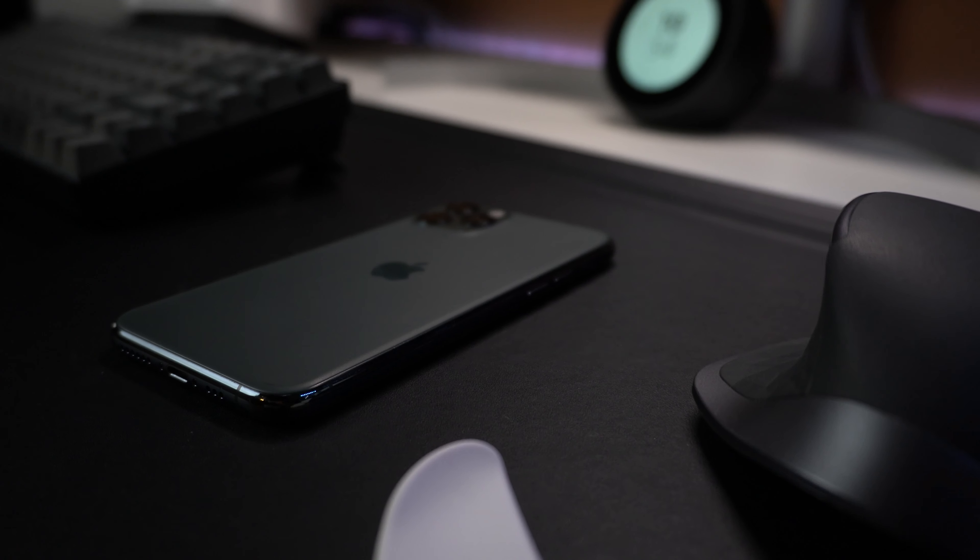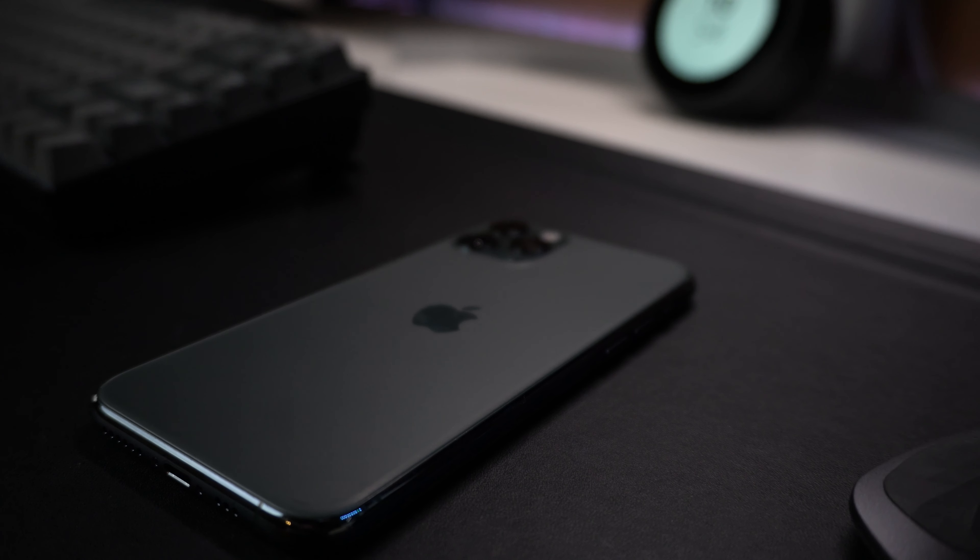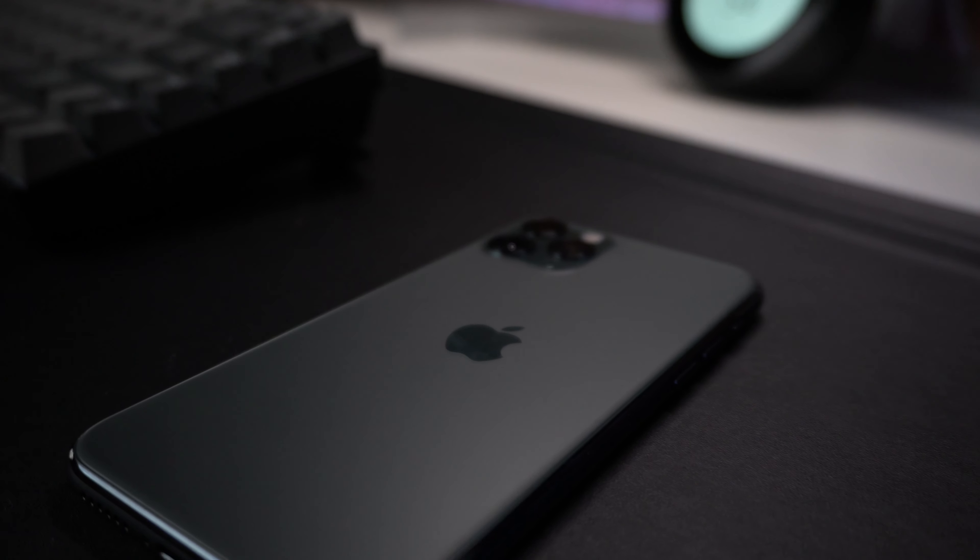Hey, what's going on everyone? My name is Cole Kakumis and welcome back to the channel. Today I'm super excited to be checking out and giving my initial thoughts and impressions of the iPhone 13 Pro in the brand new Sierra Blue color. For some context, I am coming from the iPhone 11 Pro, so there will be certain things that may be new for me, but not necessarily for this device itself. But with that said, let's get into it.